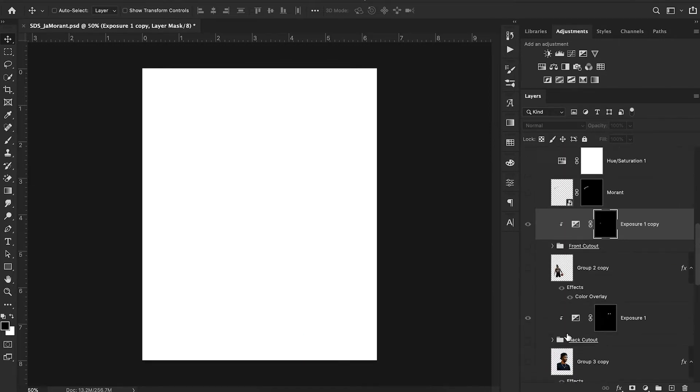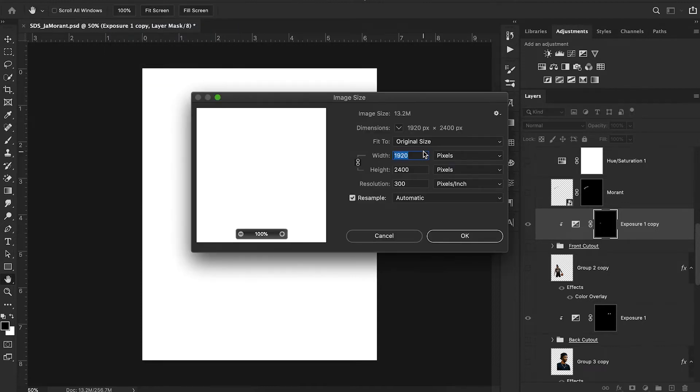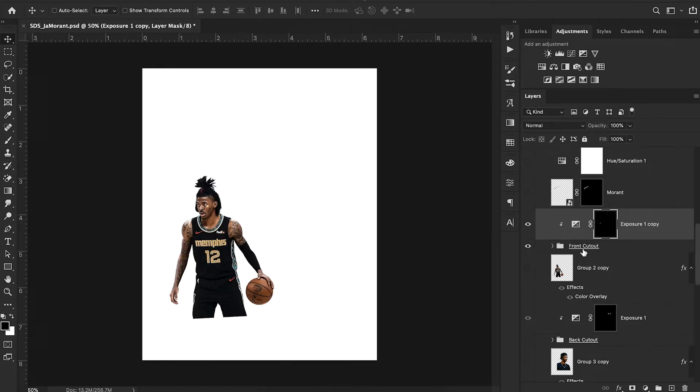So now we have our solid white background, pretty easy enough. My canvas size is 1920 by 2400, which is kind of the standard that I go with for most of my designs — I think that's the most common I see from designers. But anyways, I started off with this front cutout of Ja Morant.